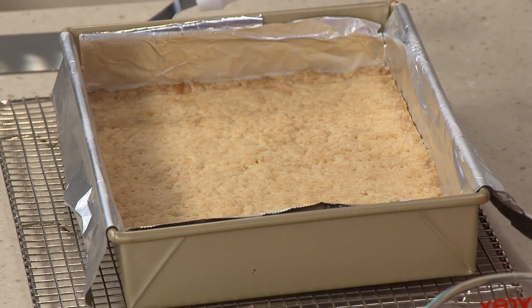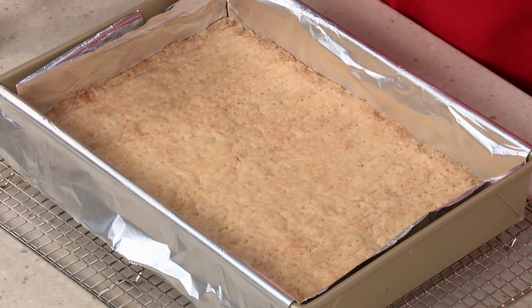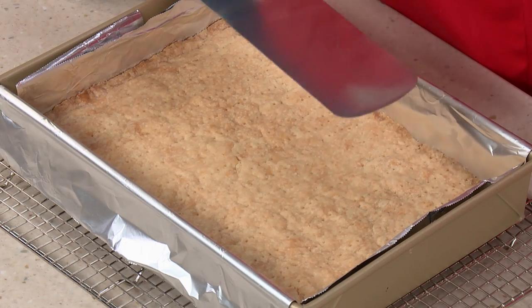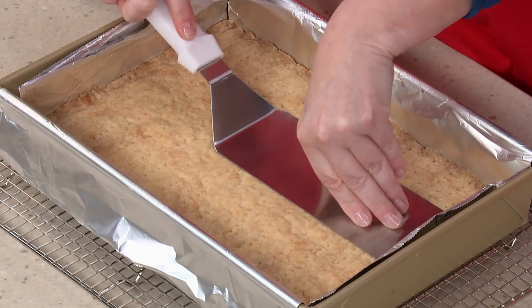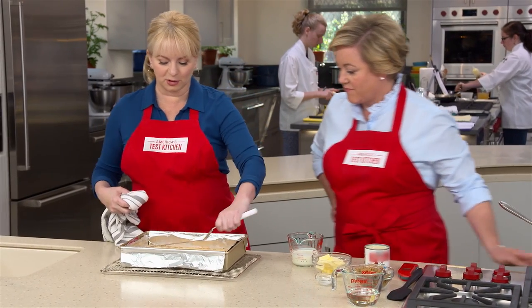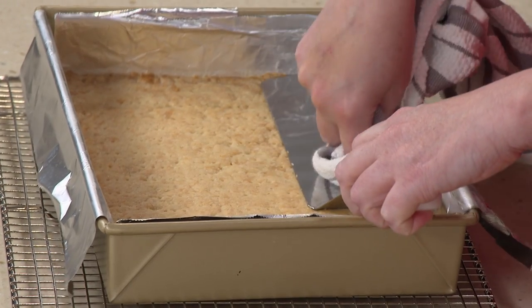Look at that beautiful shortbread — beautifully even and golden. I just want to make sure that surface is nice and firm. Now we do want to compact this a little bit because later on when we go to slice it, we don't want it to crumble all over the place. We're going to use a long metal spatula — a burger flipper — and press down in there. The spatula can get quite hot, so you might want to grab the top with a towel. This is great because it also compacts right into the corners.